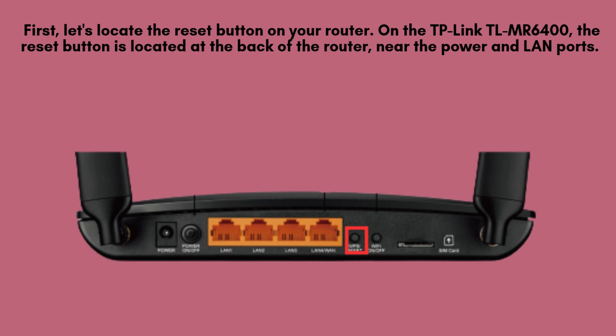First, let's locate the reset button on your router. On the TP-Link TLMR6400, the reset button is located at the back of the router, near the power and LAN ports. It's a small pinhole button that requires a paperclip or a pin to press.